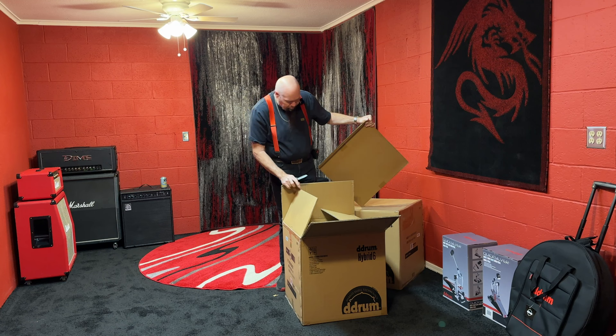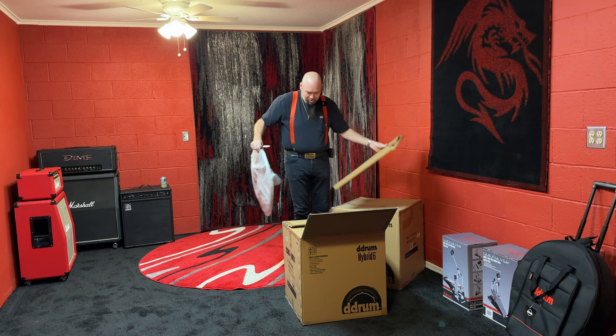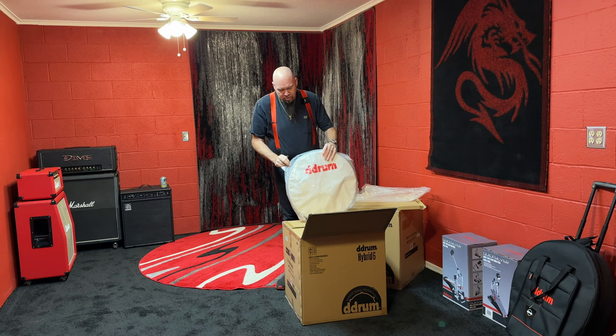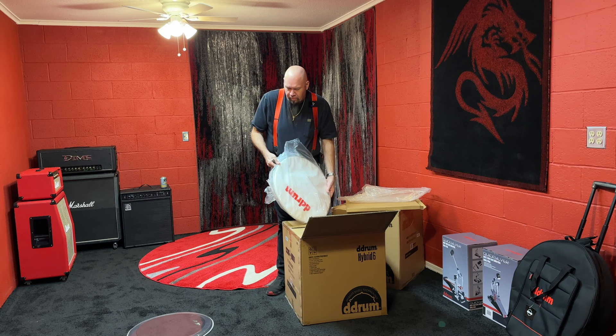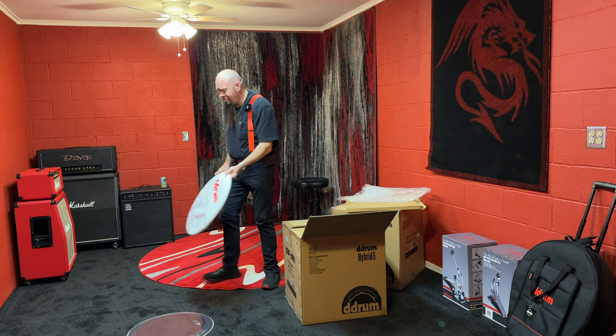Okay, suggestion for the D Drum packaging department — I would put some kind of label there that says be careful cutting, because this is right on top and I could have cut into this with the knife. I bet it's happened before. So there's both front and back heads in here — looks like a clear back head. Don't drop that, you're going to bend it. It'll iron itself out.